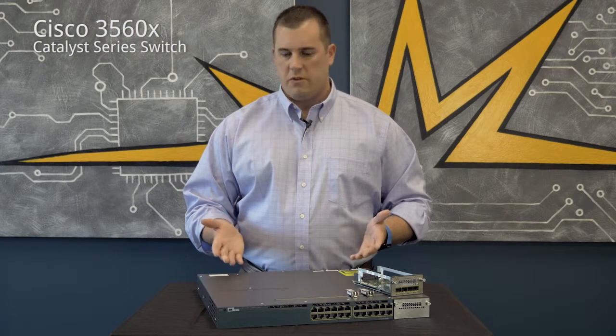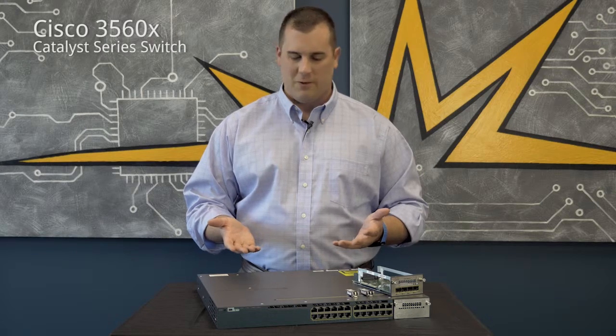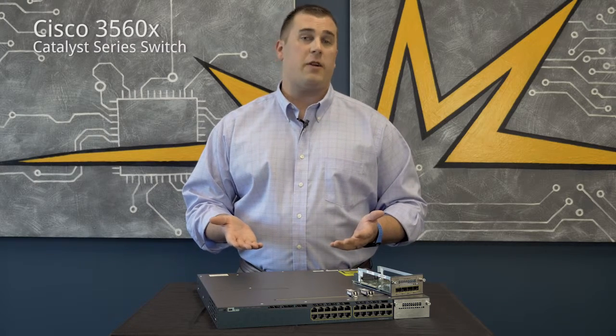A smaller enterprise would use this line of switch for a core switch, whereas a larger business would use this as either an edge or an access layer switch.